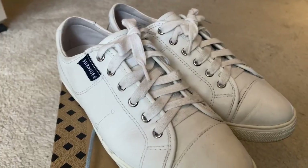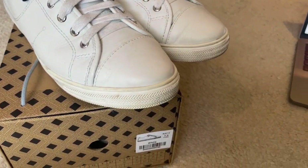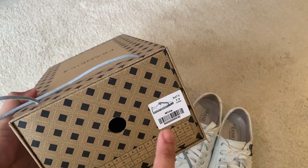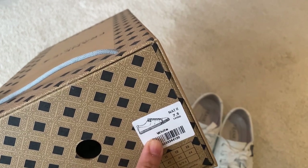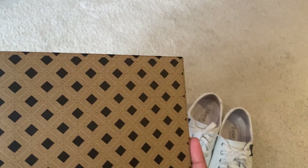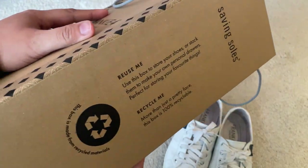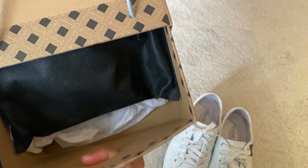Let's do a thorough review of the Frankie 4 White Nat 2 in a size 7.5. When you buy it, you'll receive this box — the ticket shows the design, size, and color. Their box is really sturdy; they encourage people to reuse or recycle it.